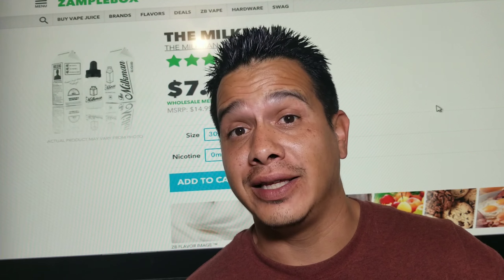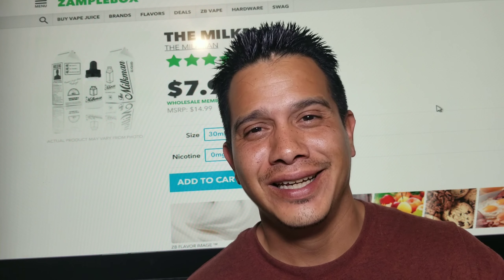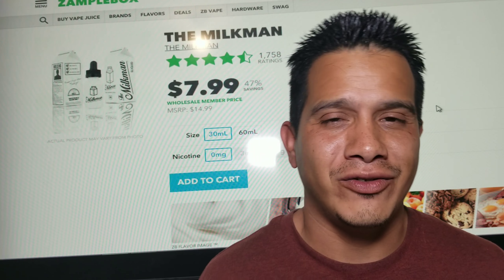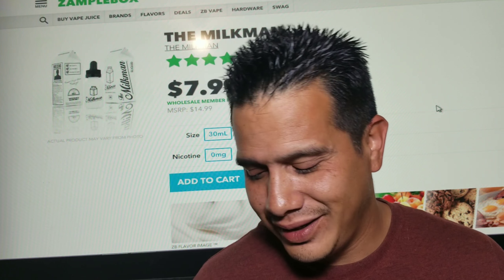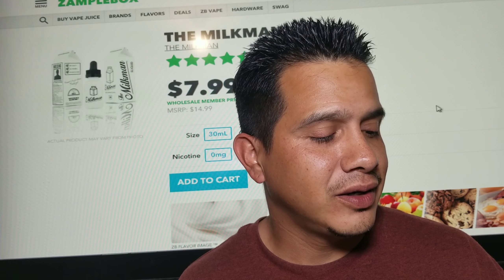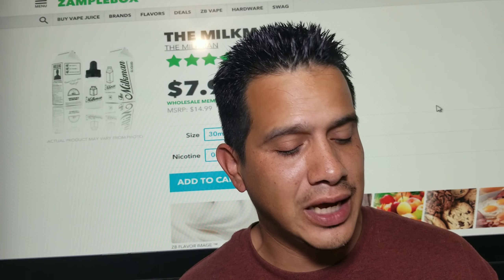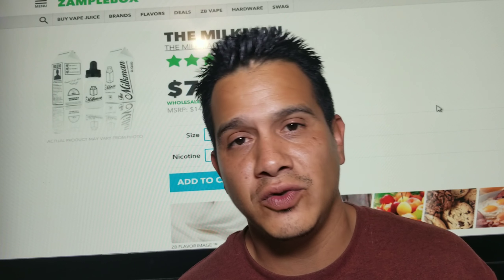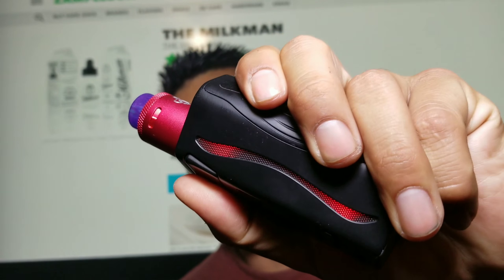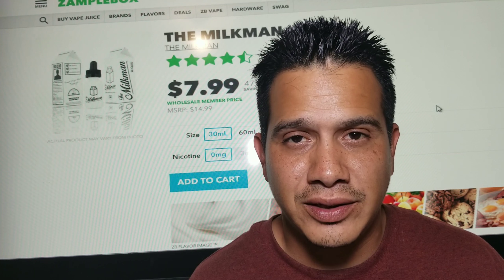I'm going to simplify it right now and make this real easy — we'll check it out, we'll have a vape, we'll talk about it. We got the iJoy Genie with the Dead Rabbit on top, we got it at 90 watts, we got a 0.24 build in here, and we got the red lights to match.